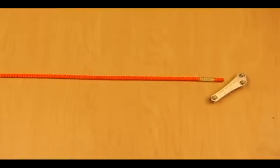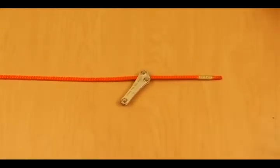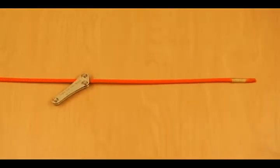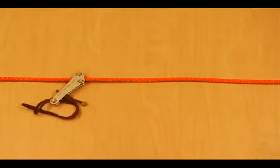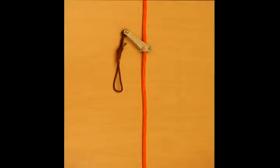To install the rope wrench, thread the rope through the top and bottom bushing. The print of the rope wrench should be oriented up. After the rope wrench is in place, install a tether to the rope wrench securely. A micro pulley helps tend slack during ascent and you can use a variety of brands and models.